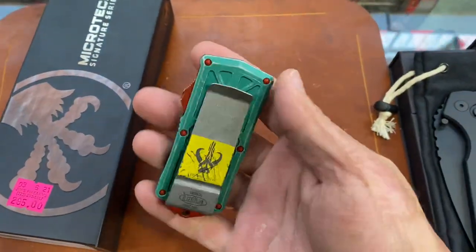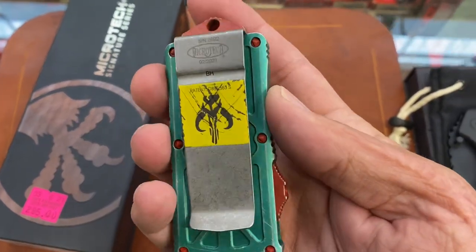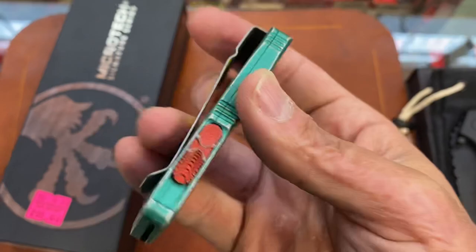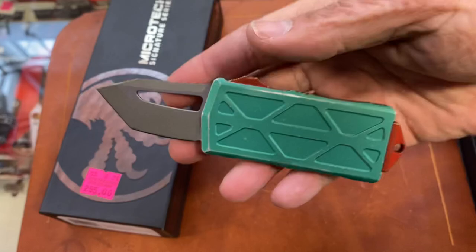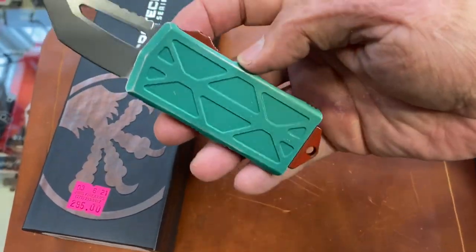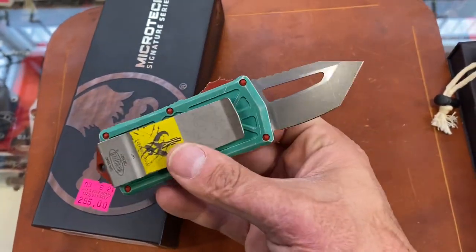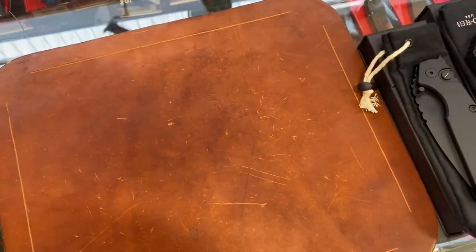This is really cool — I like that credit card style, not really for me. Look at the Mandalorian there, that's pretty sick. This blade shape doesn't really do it for me, but I would love to get a Troodon in the Bounty Hunter — just a regular Troodon with the Tanto, I think that would be slick. I want one of those so bad, I can't find one in the configuration that I want.